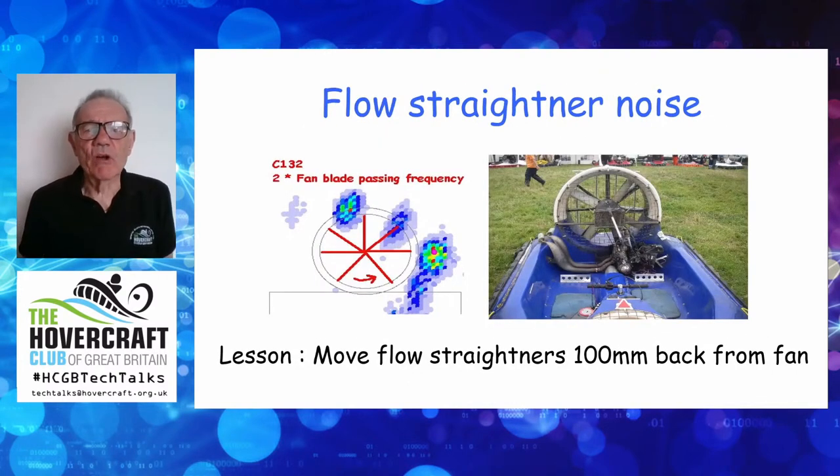Flow straighteners were a great source of noise early on — you can see three or more splodges associated with them, allowing for the fan swirl direction. The lesson: flow straighteners need to be not hard up against the fan trailing edge, but stepped back four inches — 100 millimetres — or so. A lot of people have done that, including some leading Formula One teams, and it hasn't affected their performance at all. In fact, by getting rid of turbulence — which is an inefficiency — you arguably get a marginal improvement in airflow, though perhaps only around one percent.